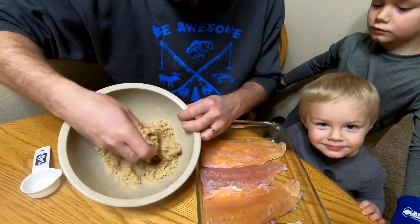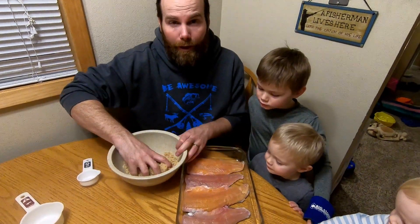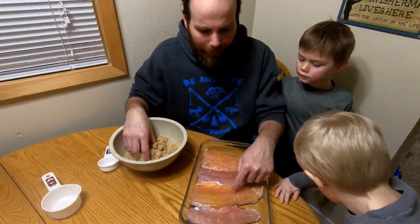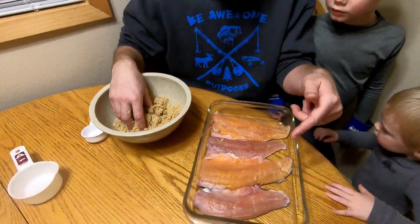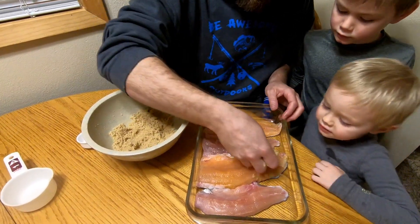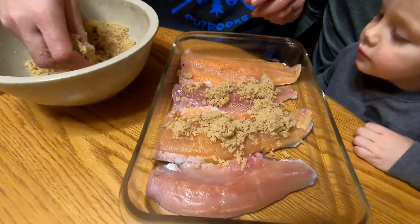We want them as dry as they can be. What this is actually going to do when we put it on there is suck all the rest of the moisture out of the fish. Tomorrow when I show you this, they are all going to be wet. What we have here is a splake and a rainbow trout, and we also have another rainbow trout we'll add to this. We're going to put that dry mixture — salt, brown sugar — right on it.